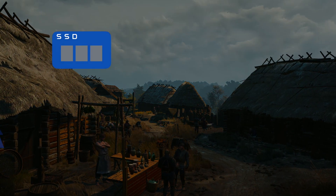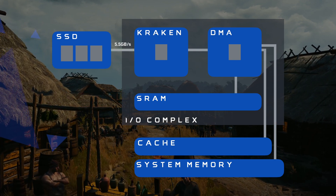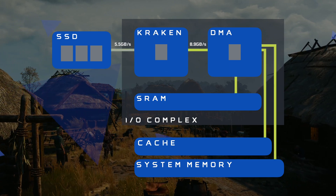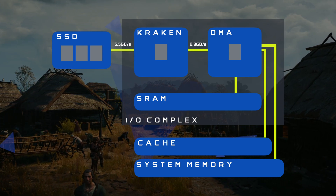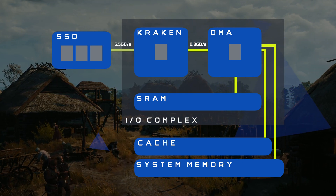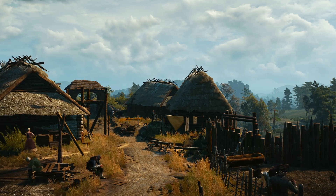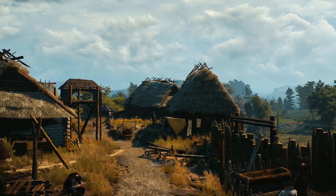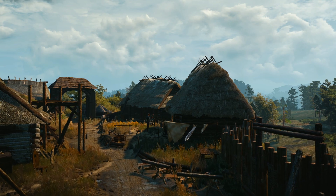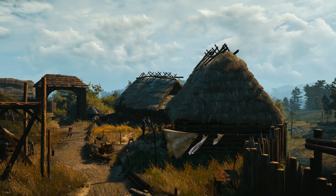PS5 has a specialized decompression controller named Kraken. That speed of compression with Oodle Texture is almost equal to 9 Zen 2 cores. For data distribution between Kraken and all its parts, PS5 also has a hardware controller called DMA. Both Kraken and DMA are parts of the input-output complex. If we compare the regular data compression coefficient with what Xbox offers, we'll find the Xbox compression coefficient is even higher. But overall, the faster SSD in PS5 and Kraken's adaptation to work with Oodle show a lot better speed than Xbox. However, there is still no clear winner of game loading speeds between PS5 and Xbox Series systems — depending on the game, one is just doing better than the other.